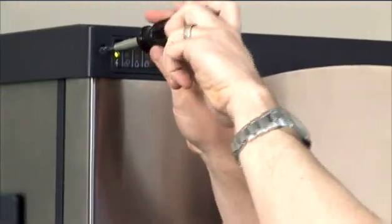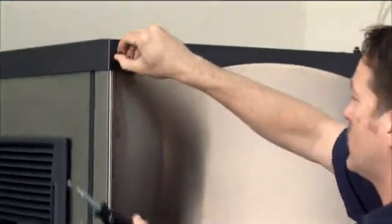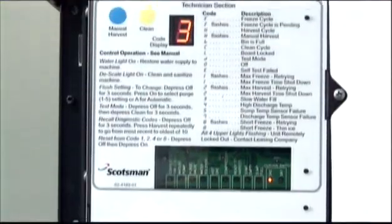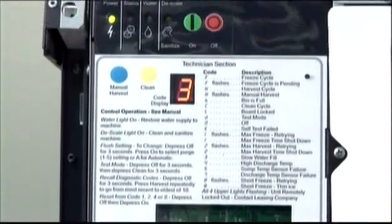If these attempts fail, the machine remains shut down and the front panel must be removed to find the source of the problem. This reveals the controller, which can guide the technician to the cause of problems.